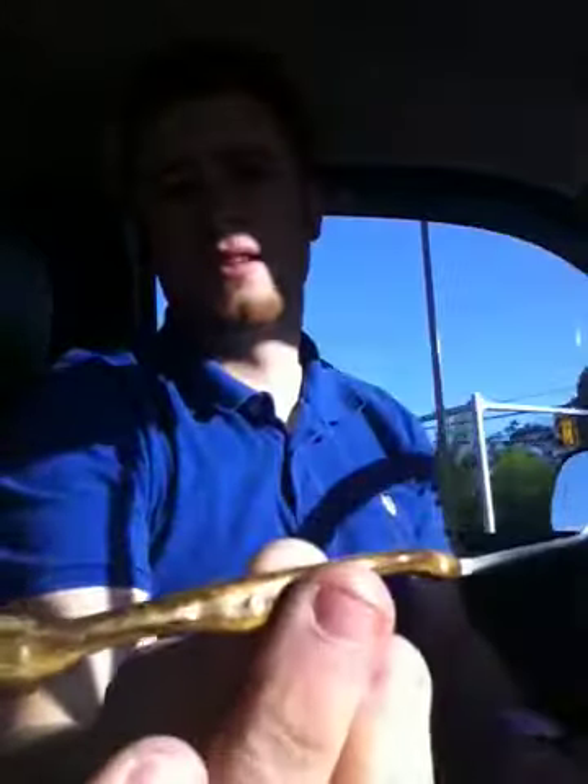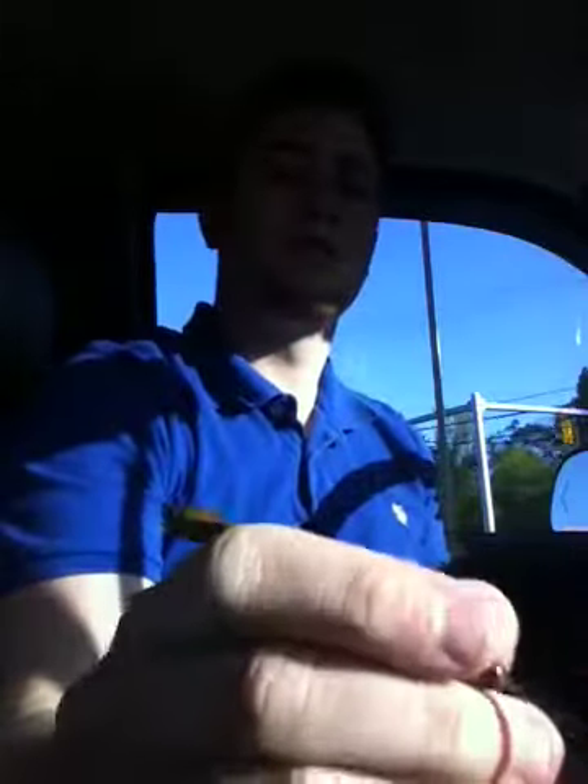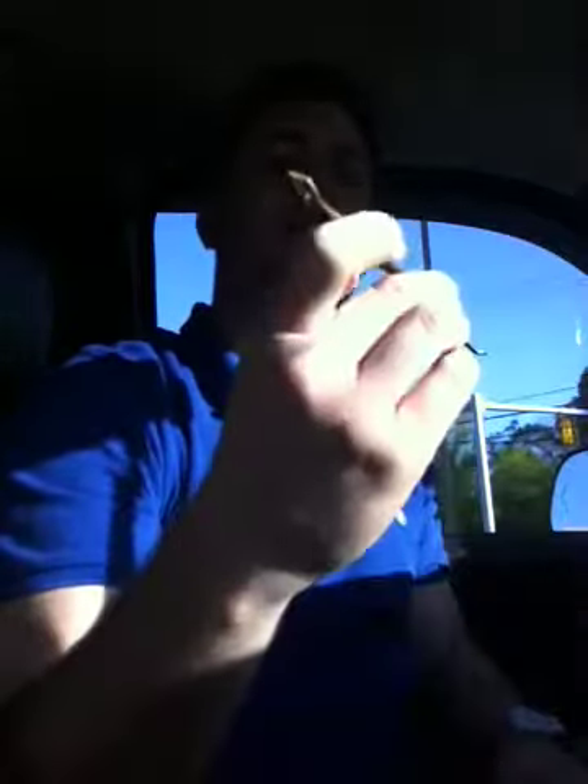Hey guys, I've got Violator's custom pick in the mail. I must say I do like it quite a bit. It fits pretty well in the hand. The handle's not too large on it. It's not too bad.